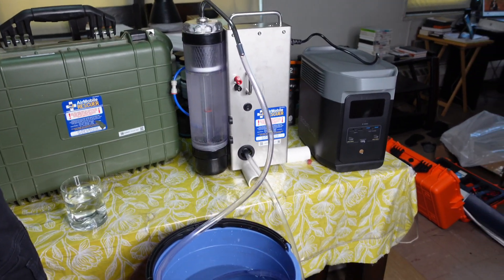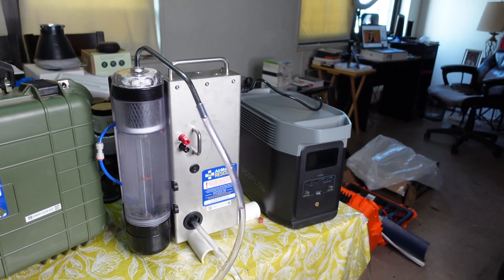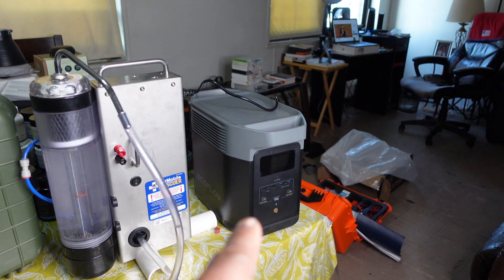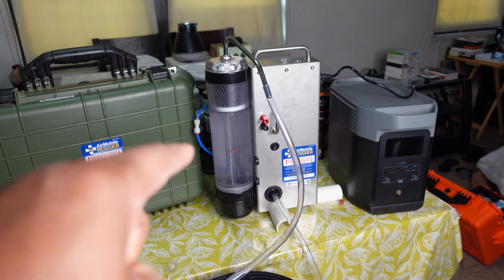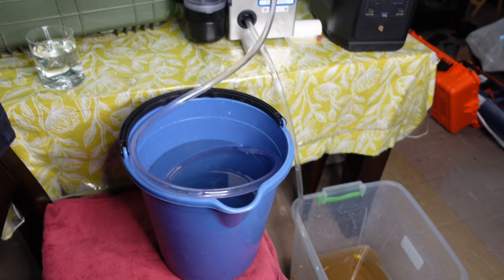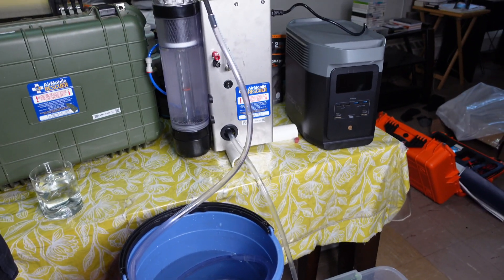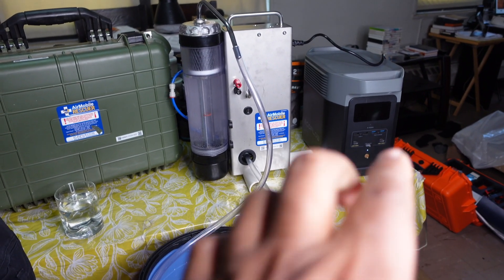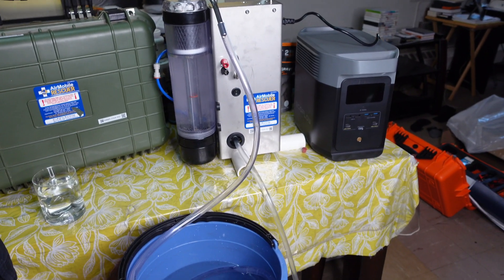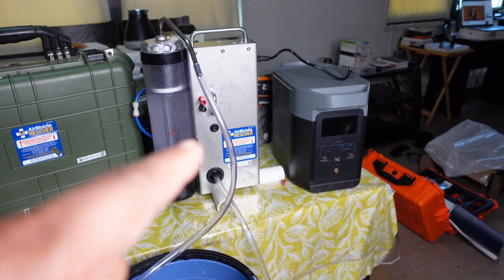The EcoFlow Delta 2, which is right there, is supplying power to the Air Mobile Rescuer to provide water here in my apartment. Should the power go out, I can still filter water. And depending on usage, I would say you can get probably three to four days of usage out of this.